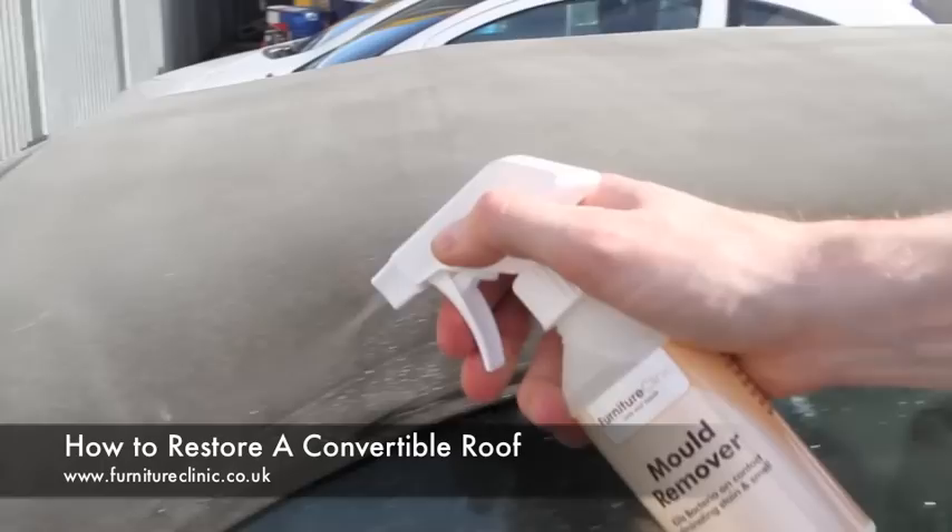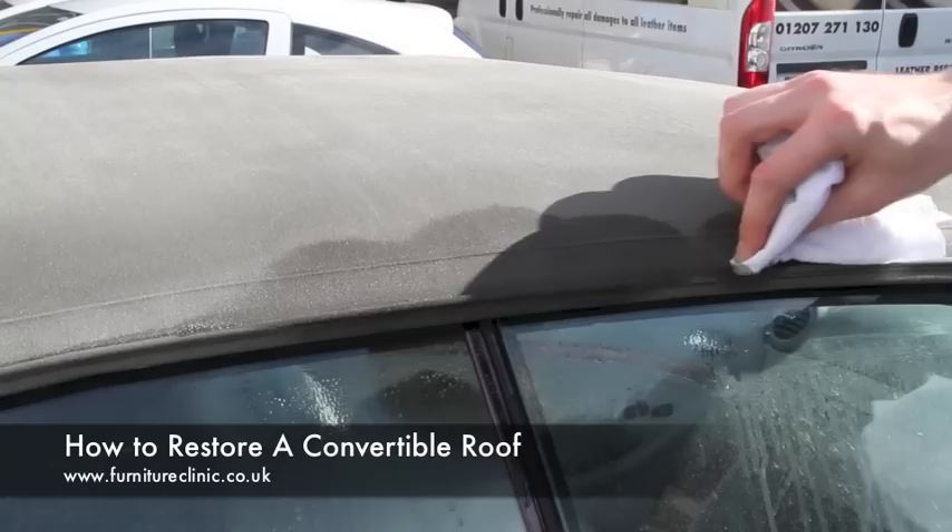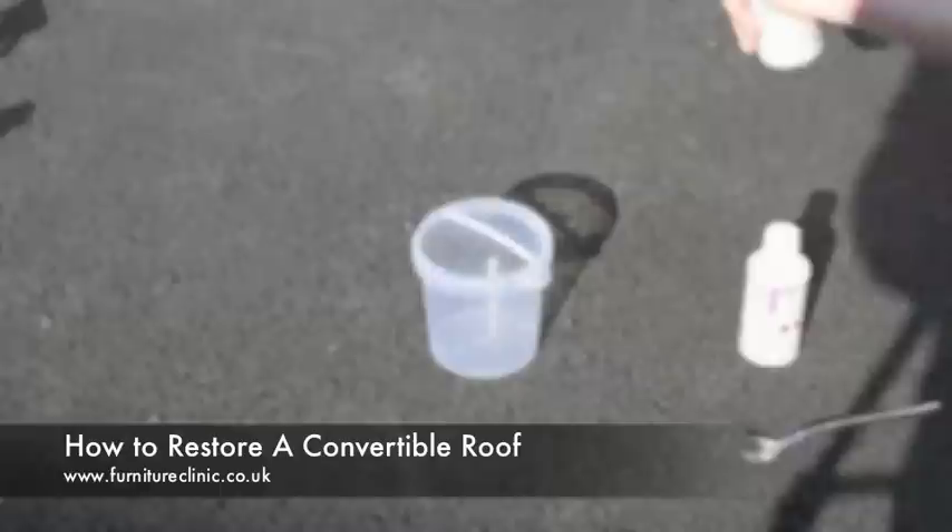The next step is to apply the mould remover. Apply to any areas of mould and give them a good clean, but also spray it over the entire roof just to make sure that any unseen mould spores are killed. This will eliminate the mould on contact and prevent it from returning. After treating, simply take a clean cloth and wipe the residue away.